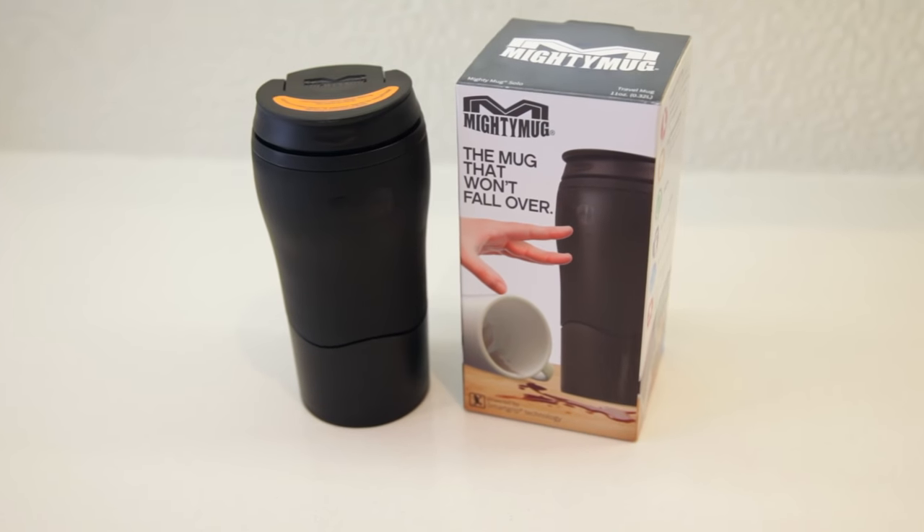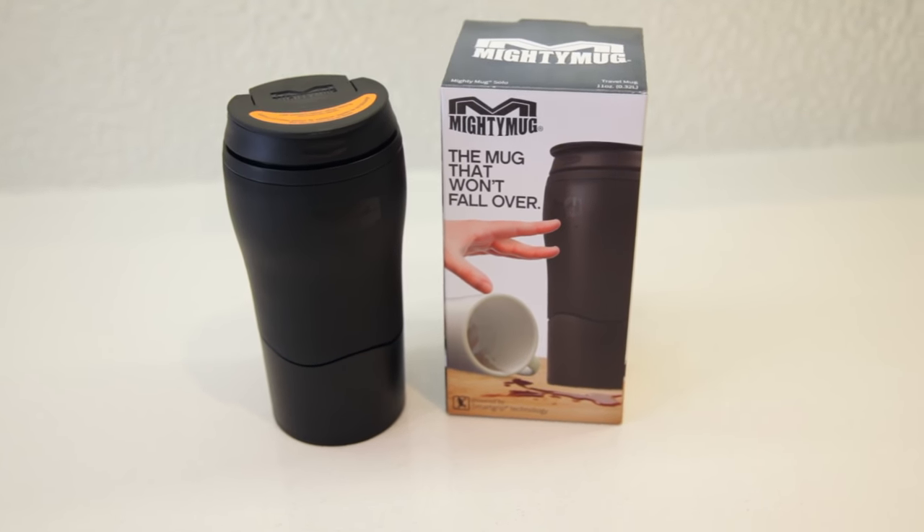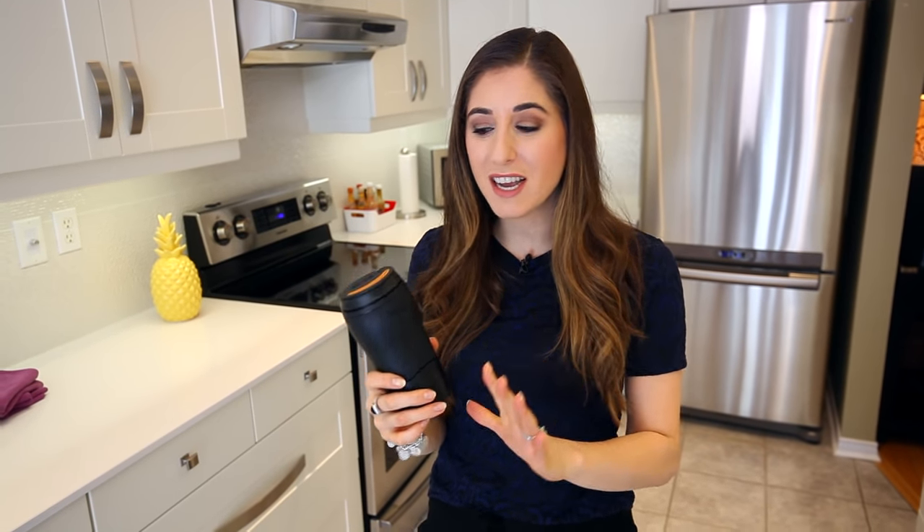If you've been on the internet lately, you've probably seen one of these. It's called the Mighty Mug and for a very good reason. If you've ever had a drink beside you while you're working on your laptop and then accidentally nudged that drink and it tipped over and spilled on your laptop, causing a major panic because you were worried about your laptop — that's where the Mighty Mug comes in.